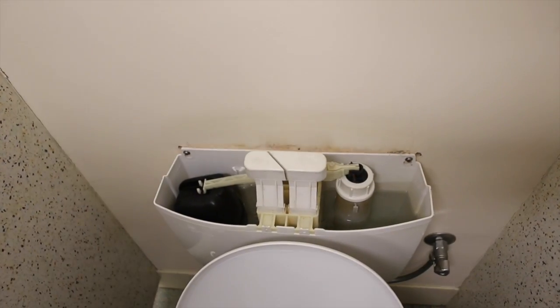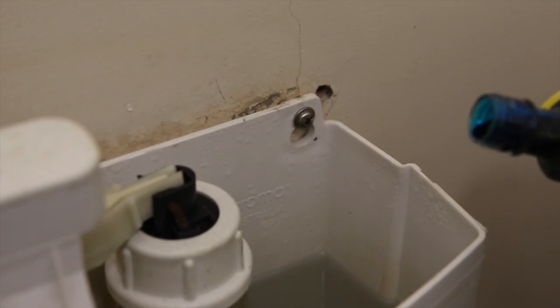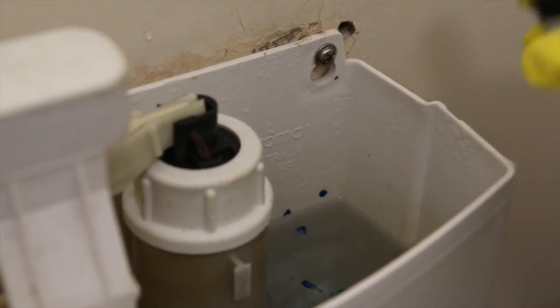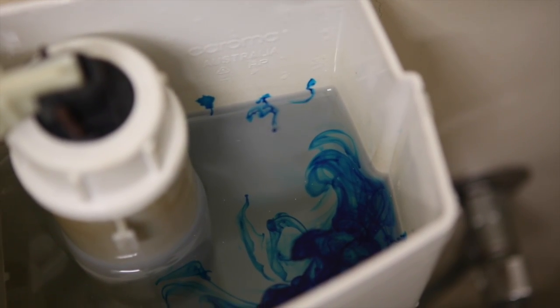If you think the toilet might be leaking, you can check by using a coloured dye. Put the dye into the cistern and leave for ten minutes, but don't flush. If after ten minutes or more you find the water in the bowl is the same colour as the dye, then your toilet is leaking.